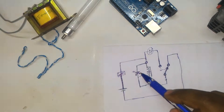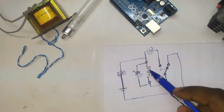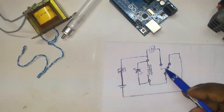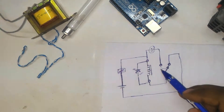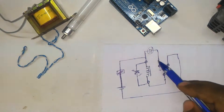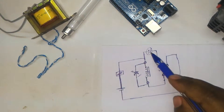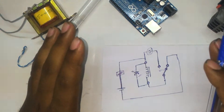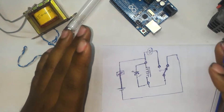The cycle then repeats: the capacitor charges, the relay coil is energized, the NC contact changes to NO and the NO contact changes to NC, and the LED starts glowing again. This is how the LED blinks continuously.